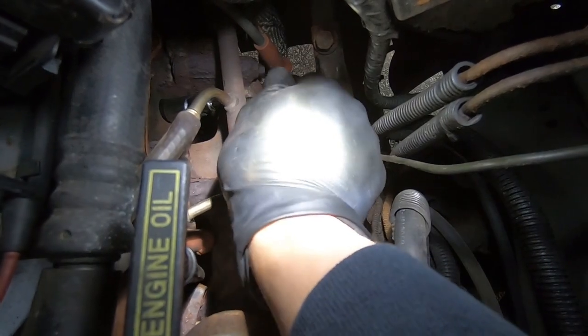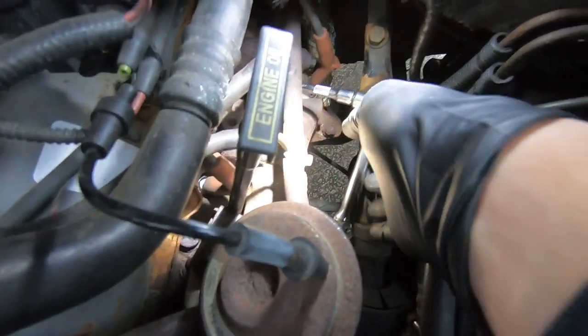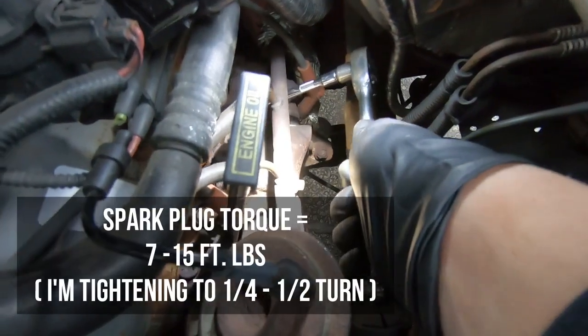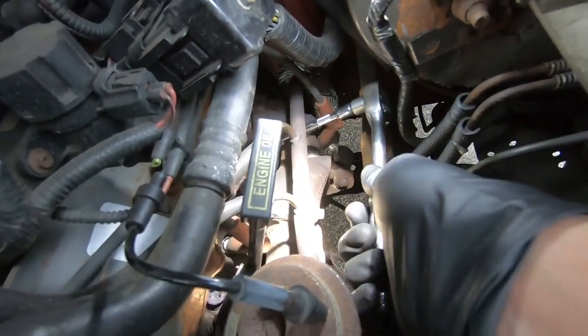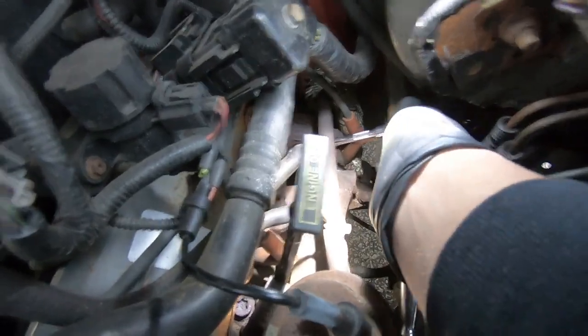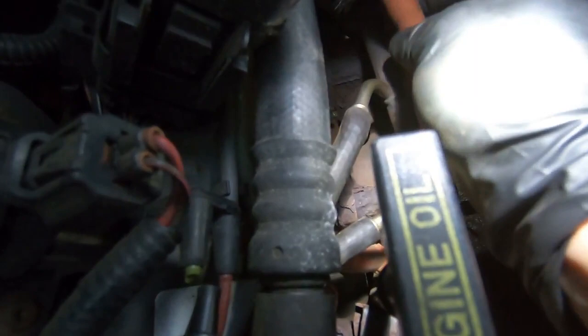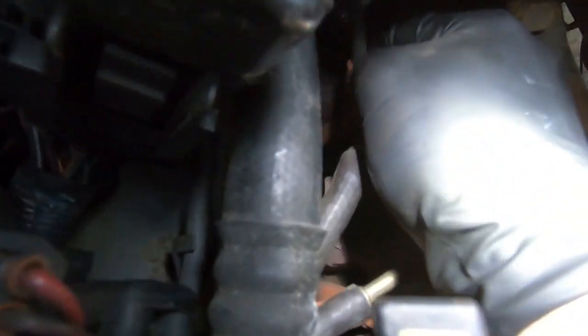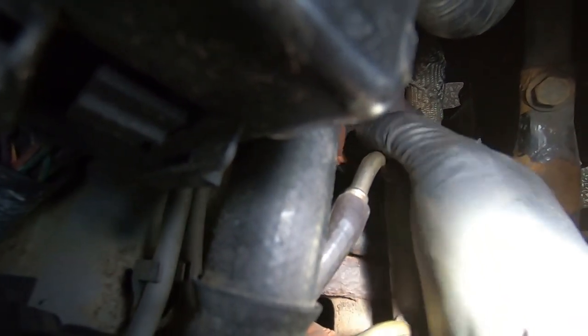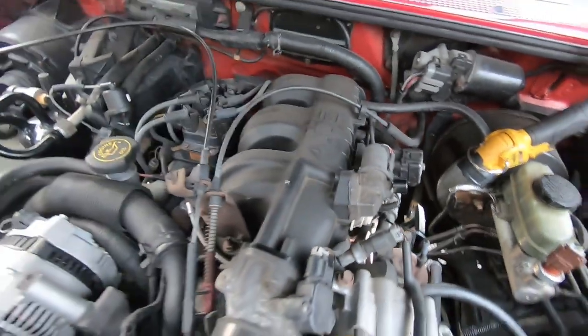Going to get this one threaded in by hand and then take the socket wrench to it and finish this up. Finger tight — got the socket wrench back on with the same setup we took it out with, just the littlest turn, probably a little bit between a quarter and a half turn. Feels nice and tight. Got our rear driver's side plug all locked in nice and tight. Going to take the wire and put it right back over the plug. Wire is on. We have all six of our new plugs in the engine.